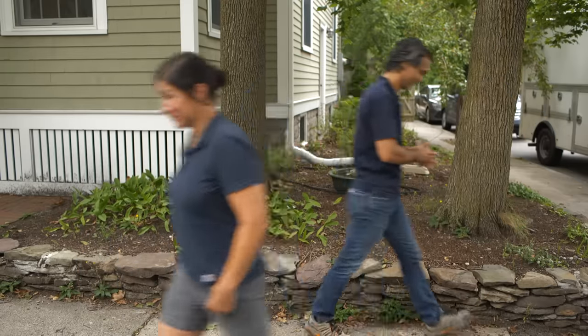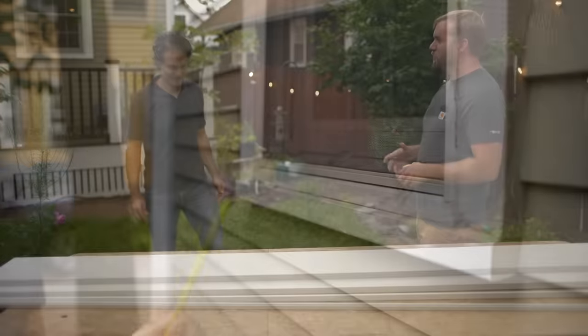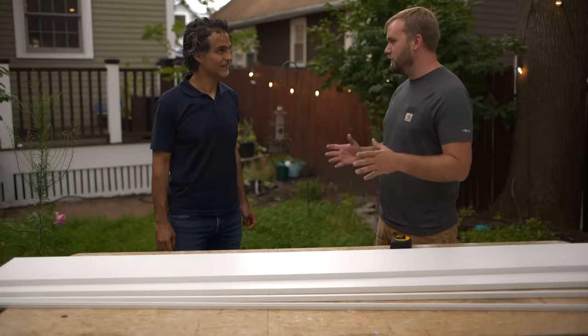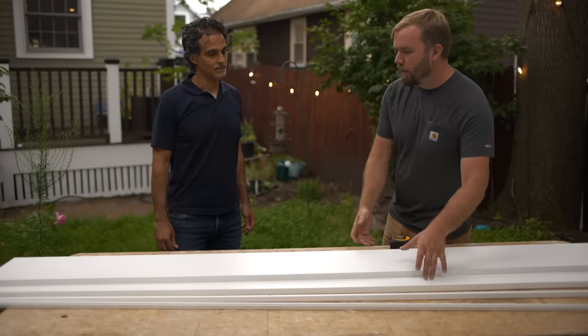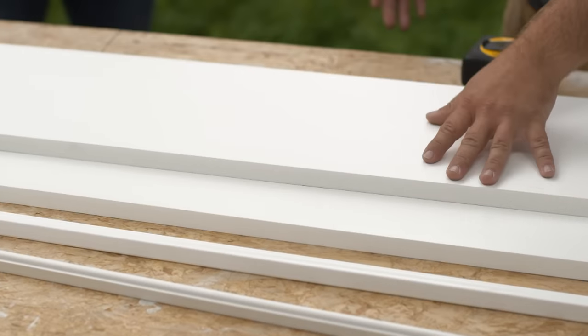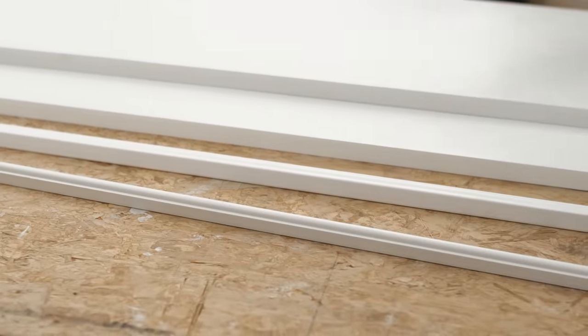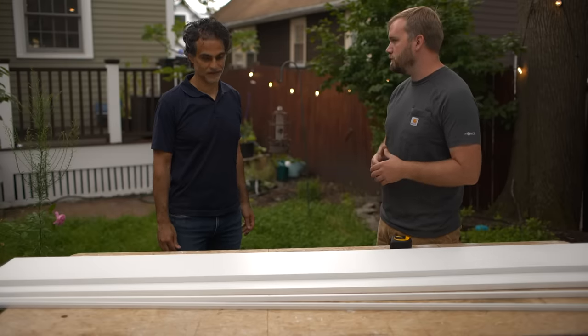I'm going to go to the nursery. Window boxes can be made out of a variety of materials — you can make them out of fir or cedar, but I really like working with PVC. It's rot-resistant, you can paint it later if you want to, and it'll age really well. I picked up some 1x10 PVC stock for the box, and to trim it out, some band molding and some base cap. That's really all we need to get started. Let's set the saw up and start cutting some lengths.